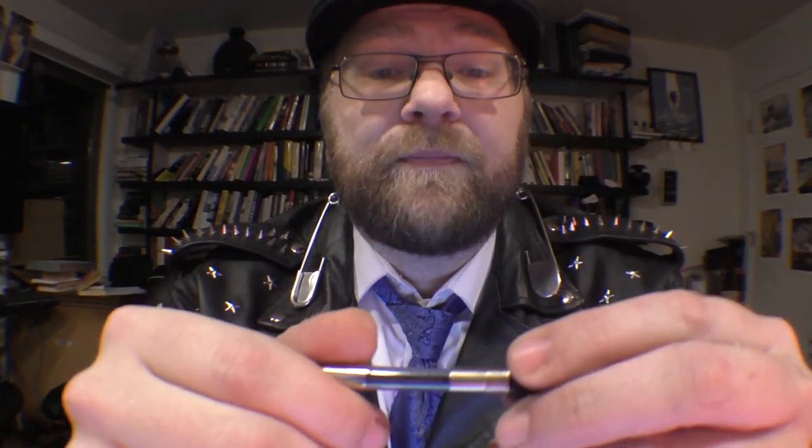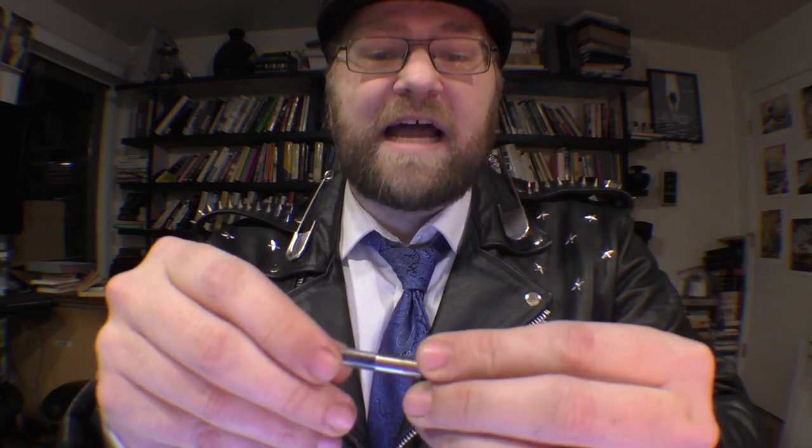We've got metal threads on the section, but if that disappoints you, here's what makes up for it: this pen comes with a converter that screws in. I almost like this more than a piston filler because you get the best of both worlds — you know which converter goes with which pen, you'll have a tight seal, and it won't drop off into your ink when filling. Fishing a nib unit out of a bottle of ink is not fun.